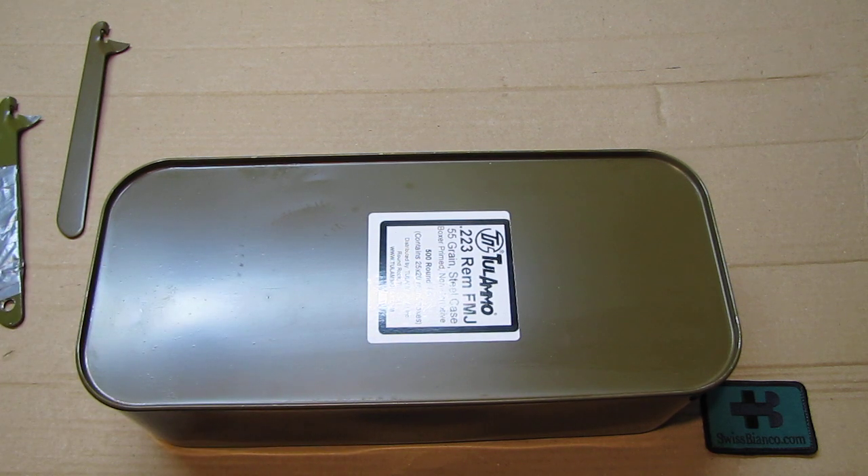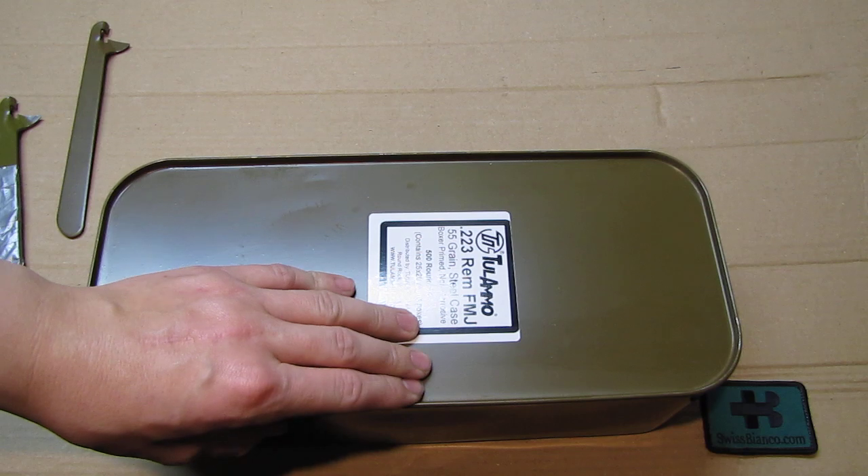Therefore I always open up those spam cans to see what's actually in it, and then I put it into US ammunition cans - the 30 caliber or the 50 or fat 50 ones, depending on size. The US ammunition cans, unlike the Russian or Eastern ones, have a hinge so you can open the lid. The lid has a rubber sealing so you can open and close it as many times as you wish.